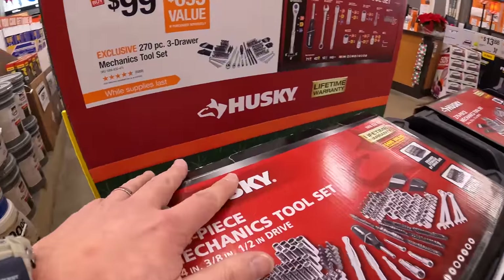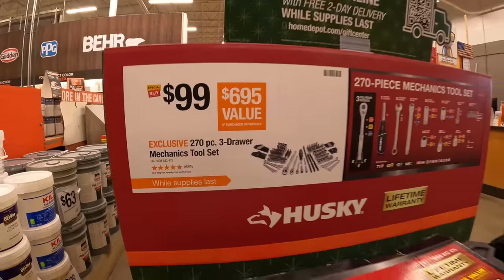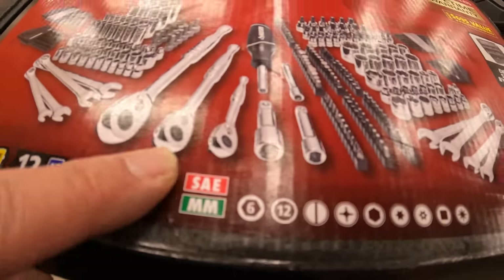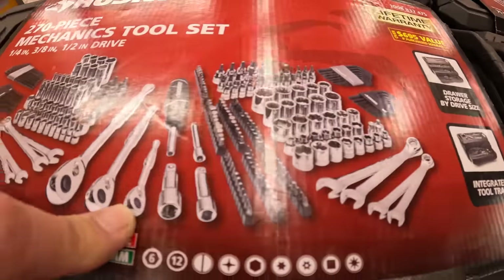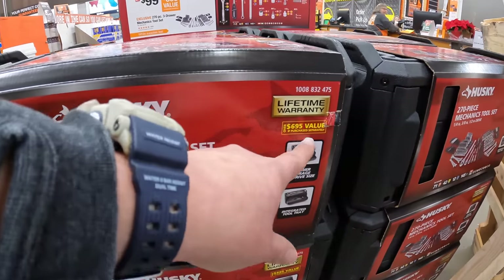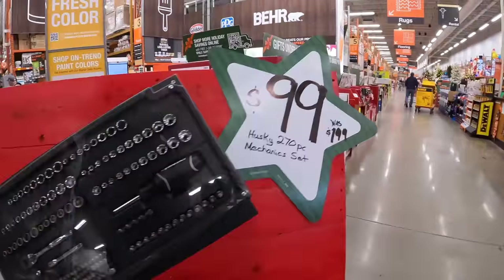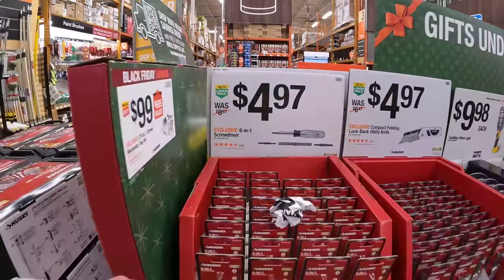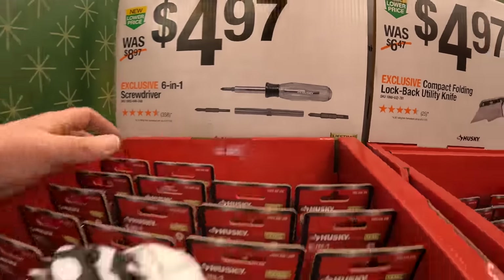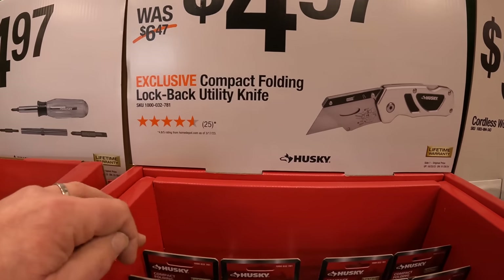Husky has a 270-piece three-drawer mechanics tool set for $99 — includes half-inch, three-eighths, and quarter-inch ratchets, sockets, wrenches, allen keys, and screwdrivers, with a lifetime warranty and a $695 value. Also $4.97 for the six-in-one screwdriver by Husky, and $4.97 for the compact folding lockback utility knife.